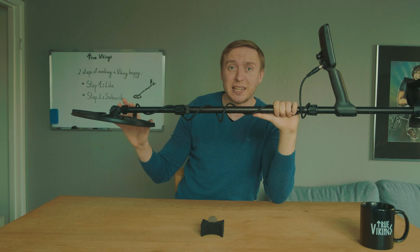This one — the Minelab Equinox 800 — you could say is an FBS detector. It uses several slightly tuned frequencies at the same time.